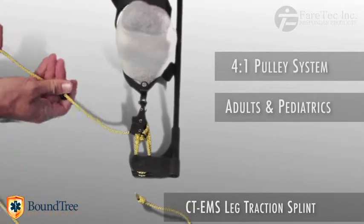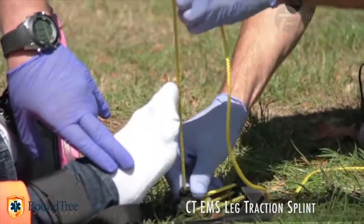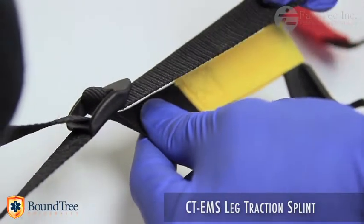And on pediatrics that require a delicate, precise amount of pull. Other splints on the market use nylon webbing pulled through a plastic buckle to achieve traction. Independent testing has proven this method to be ineffective.